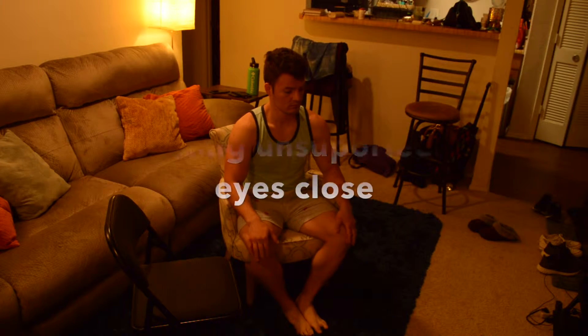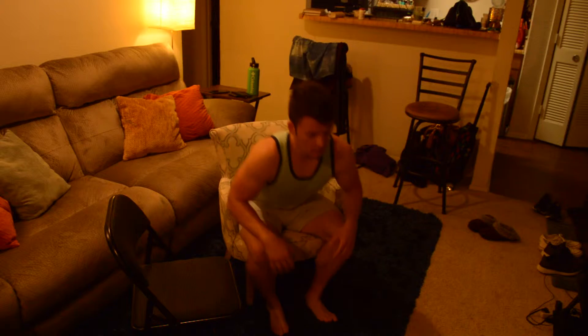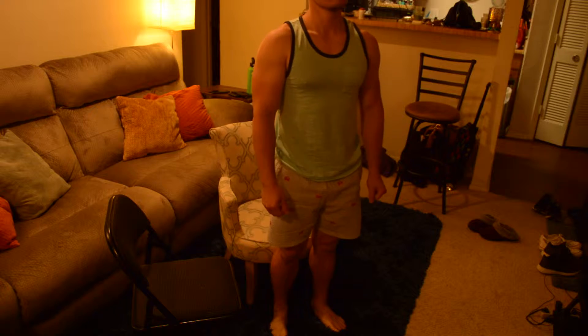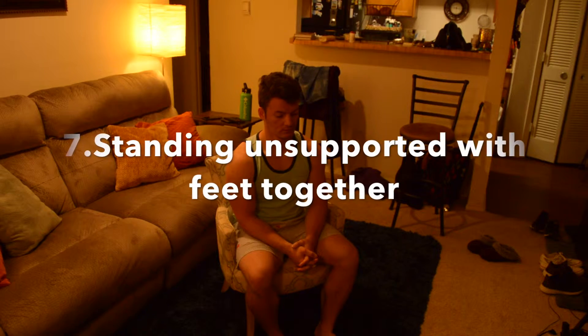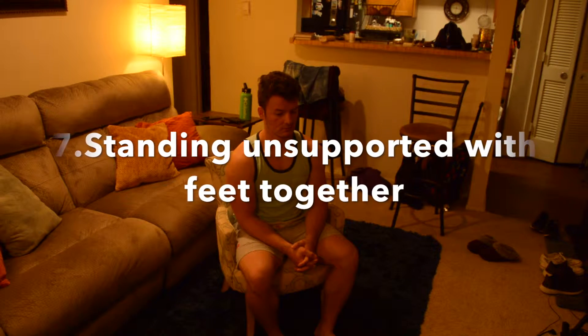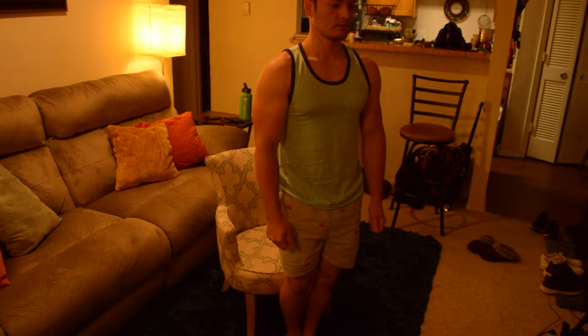Number six: standing unsupported with eyes closed. Please go ahead and close your eyes and stand still for 10 seconds. Number seven: standing unsupported with feet together. Please place your feet together and stand without holding.